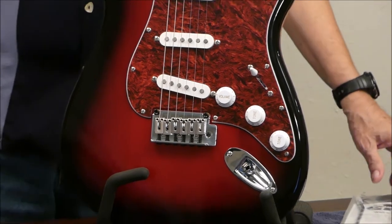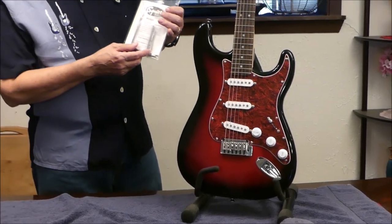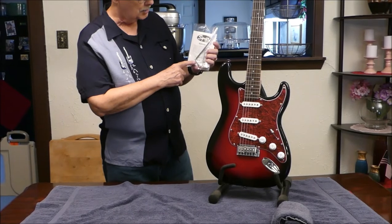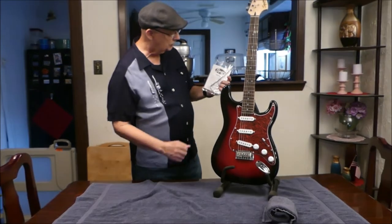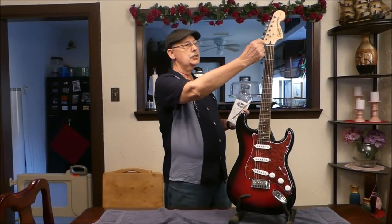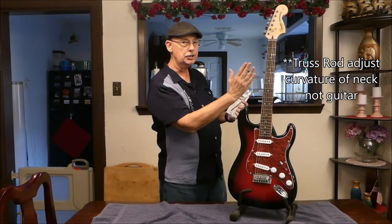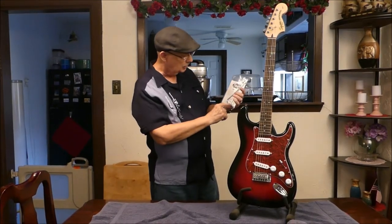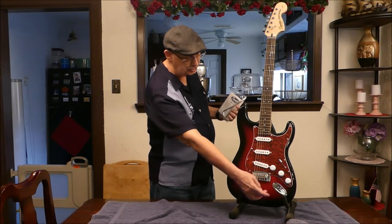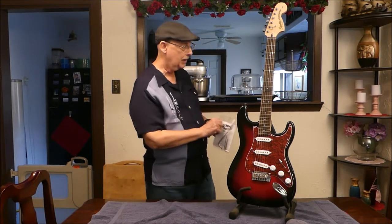Also, I should have mentioned that the box that this came in did have some stuff in it. We've got the tremolo bar which goes right here. We've got some tools — these are Allen wrenches. This guitar has a truss rod right in here. The truss rod is used to adjust the curvature of the guitar. It's got a couple of little Allen wrenches — they adjust the height of the action and the intonation. And there's an owner's manual here.